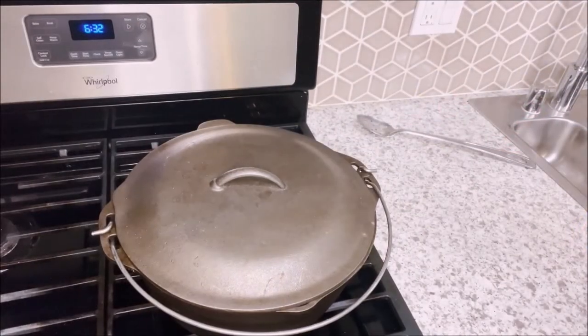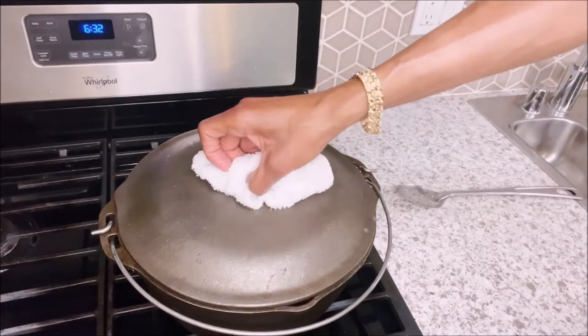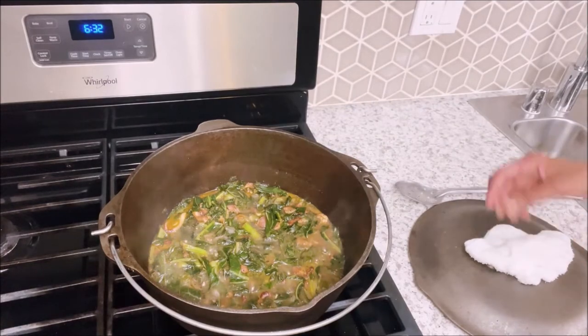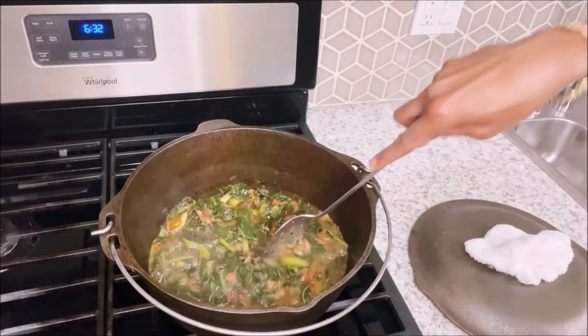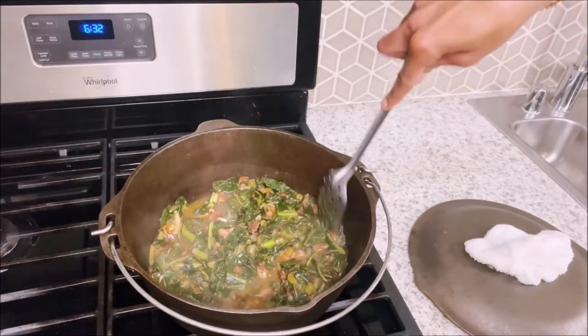Okay, so we are going to check on our greens and see how they're going. Ooh, look — they're getting there, y'all. Mm-hmm. That was good.